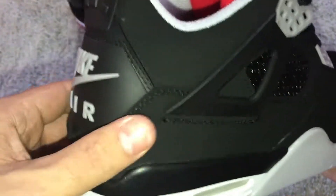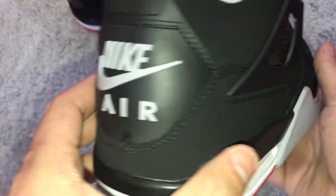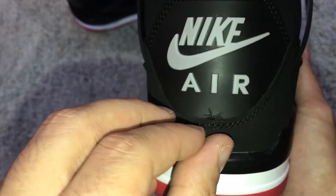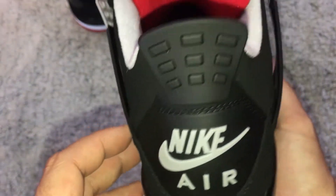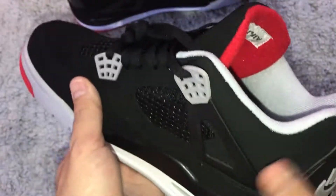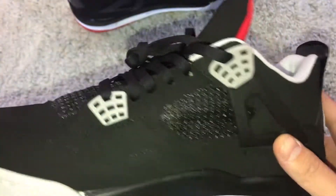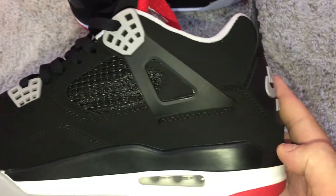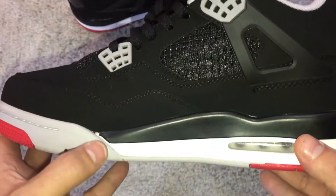The material is pretty good, though the tongue tag is all the way flimsy — I'll hit that with some scissors. They came packaged pretty well, with bubble wrap down in the toes and no creasing, thankfully. There is a big old glue mark on one of them though.